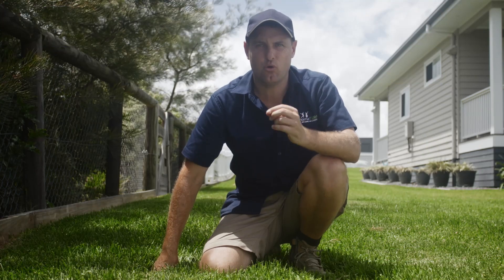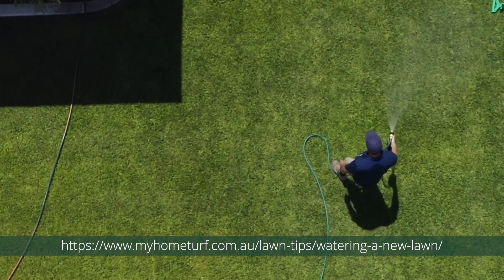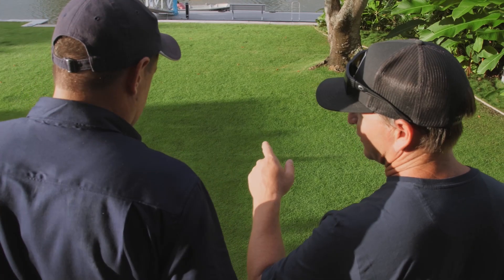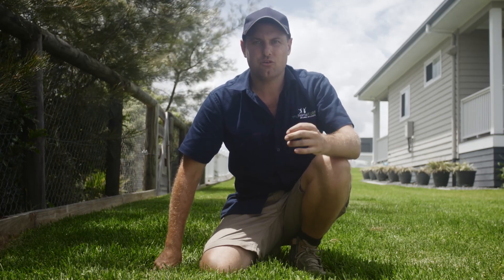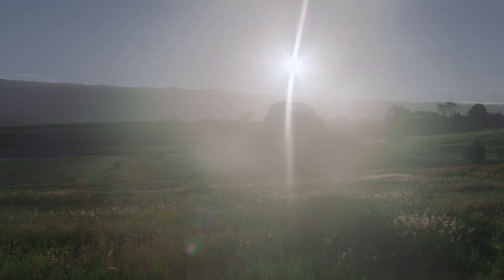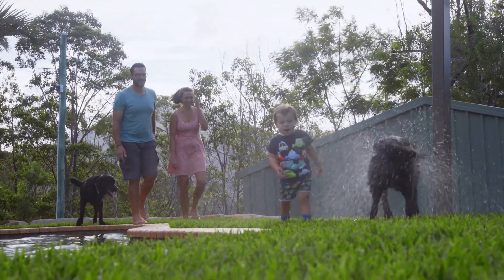It is extremely important to water your new lawn during its establishment phase — the first two weeks after laying the turf. You'll get to know your lawn better than anyone. If it has had a soaking in the morning, that's fine, but you want to just keep it moist. If it has been a hot or windy day and you think it has dried out a bit, it's okay to top up with water in the early afternoon.